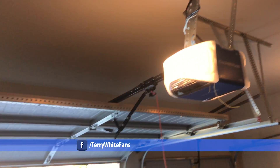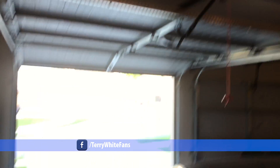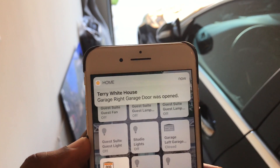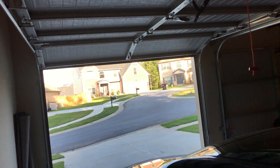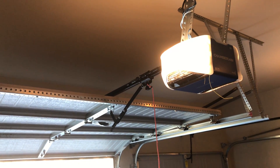There's light coming in. Of course I can close it with Siri. It even gives me a little security alert letting me know that my right garage door was just opened, including a Twitter alert. I can also say Siri, let's do it...